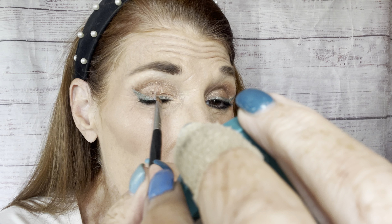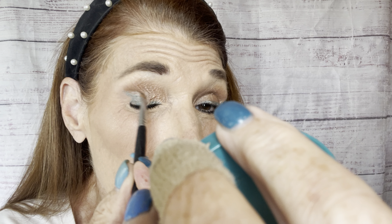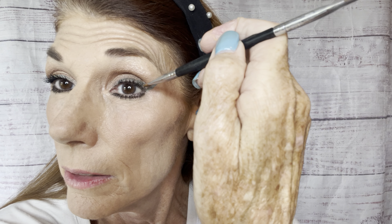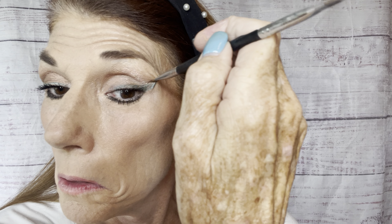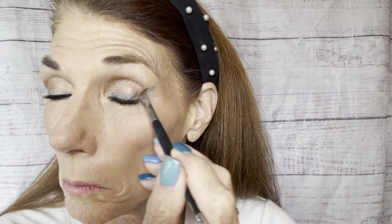Now I have this eyeshadow that I'm wearing — it's kind of a bronze color. I'm going to go back and add just a little bit more of that color with a tapered brush, right there along that little cat eye, just to make it a little bit more intense. See how I did that? Let's do the same thing over here. There we go — I can see what I'm doing while you can see me do it.